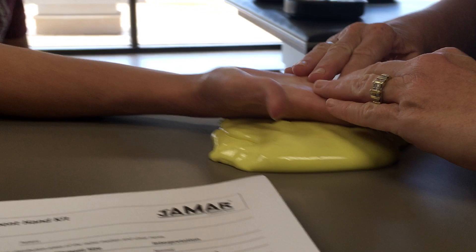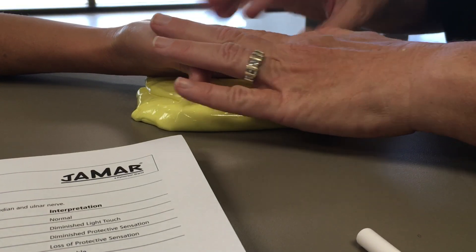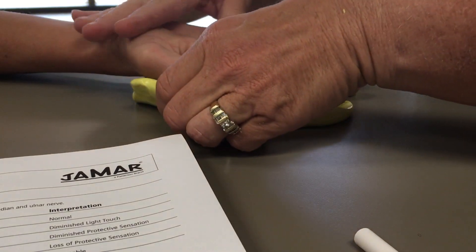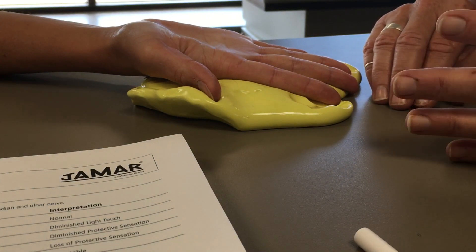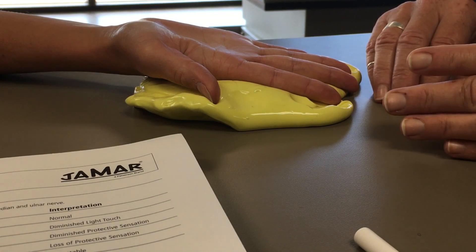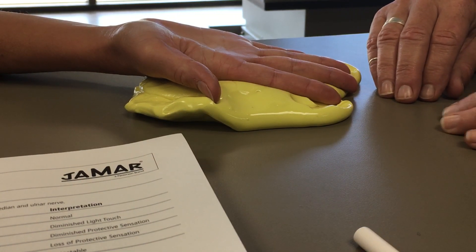You can have your client rest their hand onto some putty — that takes away extraneous movement when you're actually applying the monofilament. It helps if you're in a quiet place; however, hand clinics and rehab gyms are often not quiet. For this test, I would recommend you try to remove as much distraction as possible for your client.